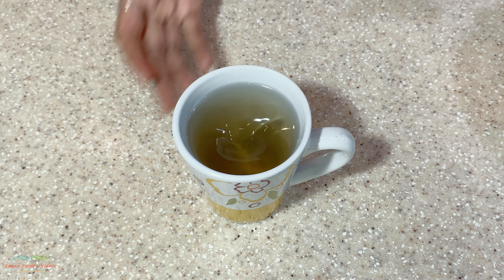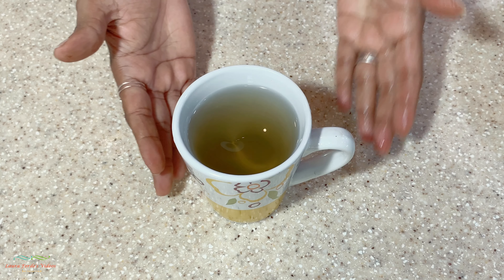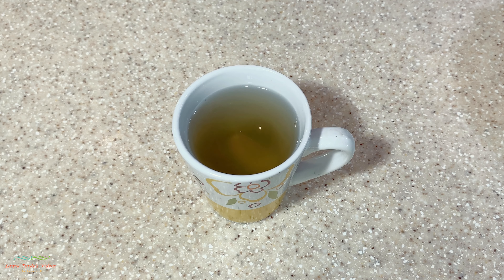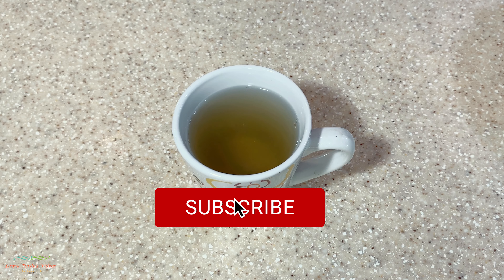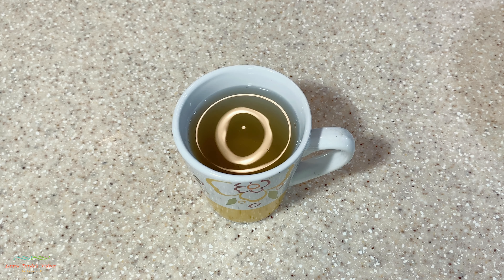There you have it folks, our sweet basil tea. Once again, thanks for watching. I hope you enjoyed this video and it gave you ideas of how you can use your sweet basil. Don't forget to subscribe, hit that bell notification, give the video a thumbs up, and share with family and friends.